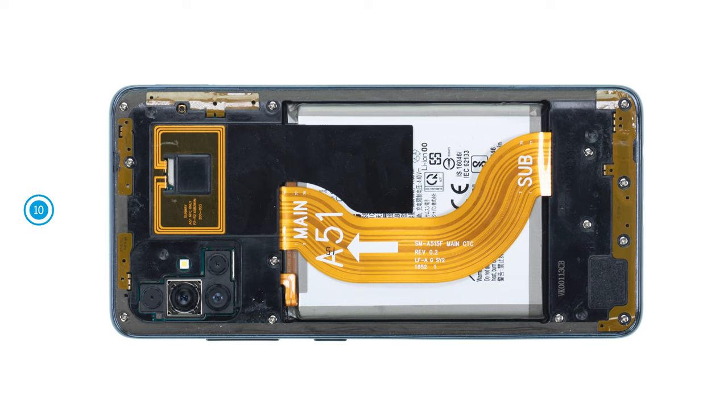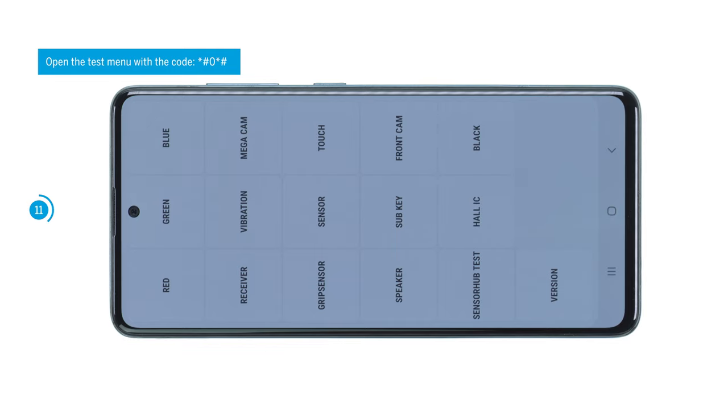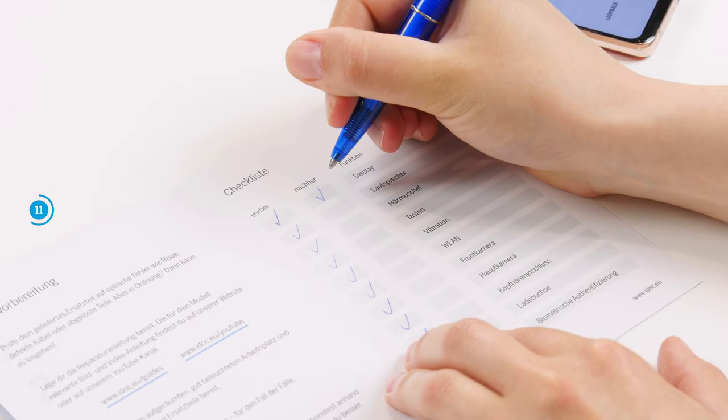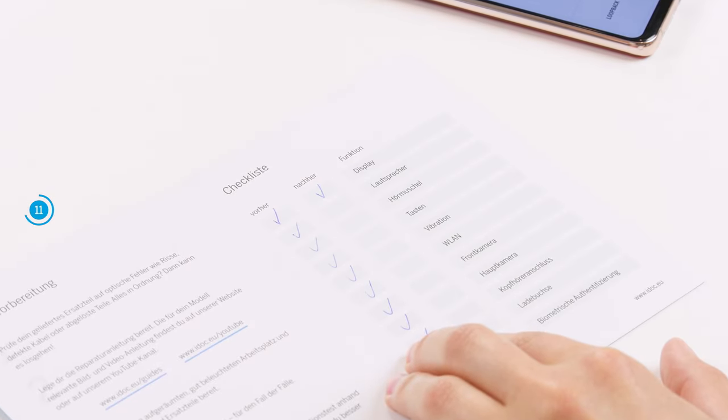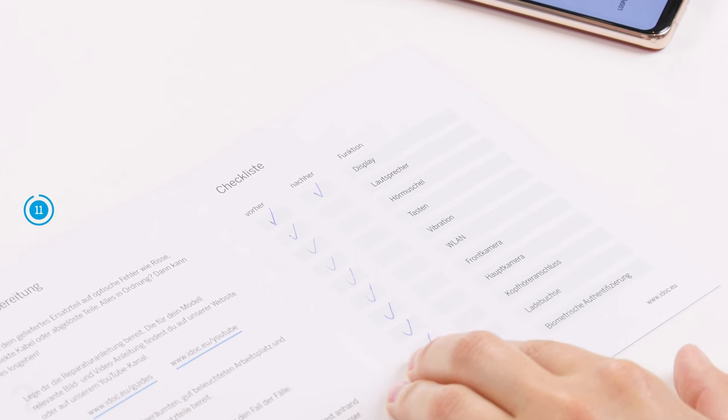Before closing your smartphone again, we recommend testing the replacement battery at this point by charging your A51. Check other basic functions with the help of Samsung's internal test menu or with our checklist — we link it to you in the info box. If something does not work properly, check again if all components are connected and screwed correctly.